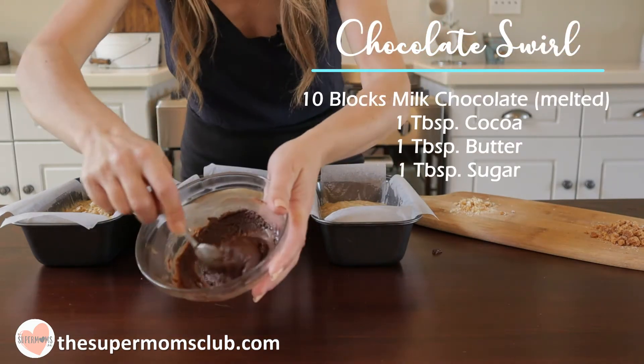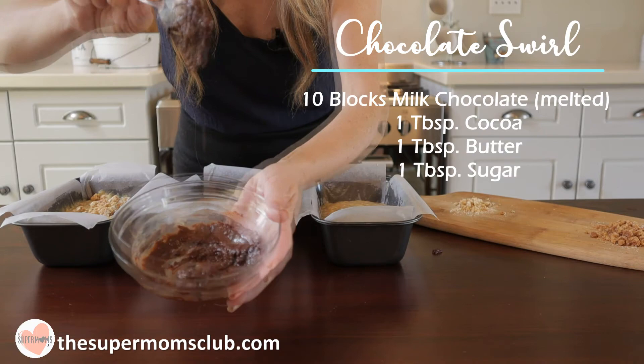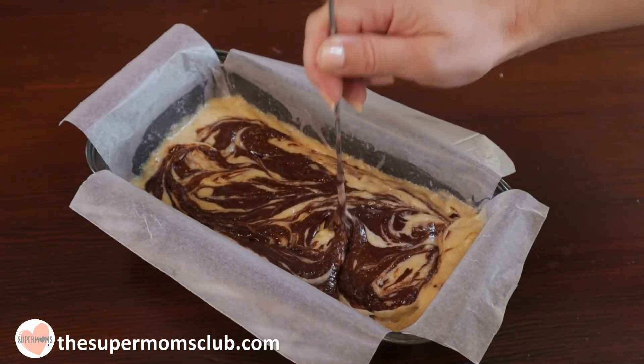Then I've melted 10 blocks of chocolate for my second loaf and added a tablespoon each of cocoa, butter and sugar. Now I'm going to swirl it into the top of this banana loaf.